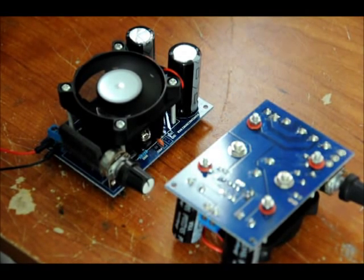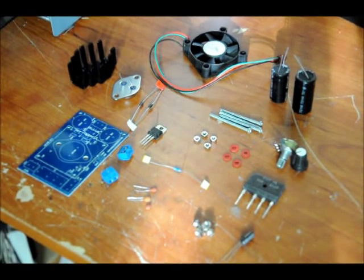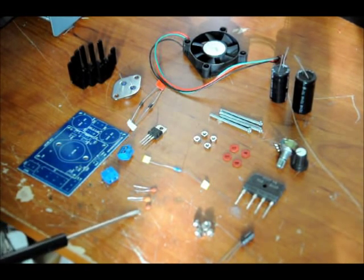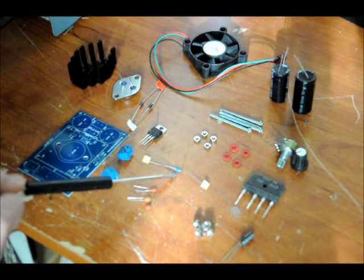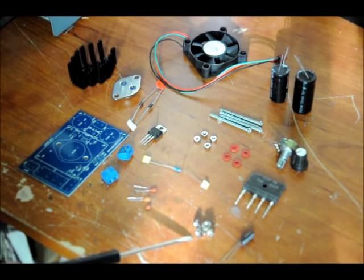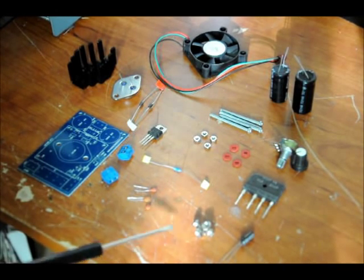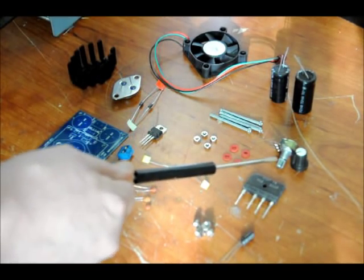So let's start off with the bag of components. What we have is our PCB, our two terminal blocks used for our input and output, three 100 nanofarad ceramic capacitors, one 200 ohm resistor, screws and nuts for the mounting of the LM338 and the heat sink, a 10 microfarad capacitor, your bridge rectifier, and your variable resistor.